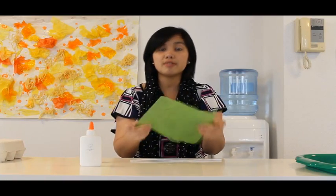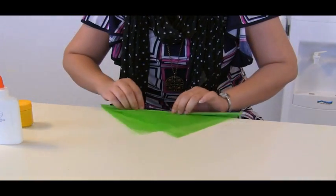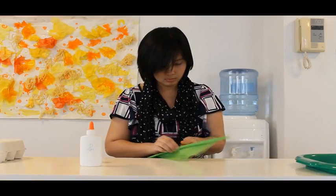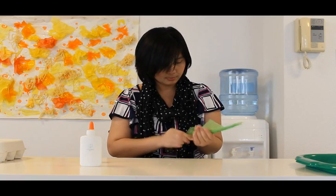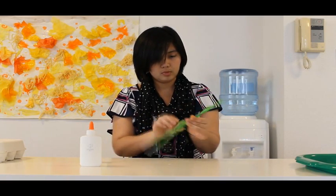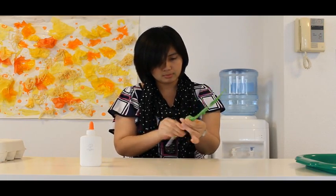So while you are waiting for it to dry, I have here a white pipe cleaner. This will be the stem of our daffodil. And we have here a green felt. I am going to put our pipe cleaner in the middle and let it wrap — like this. Wrap, wrap, wrap. A stem. Let your kids wrap it in the middle. This will be our stem.